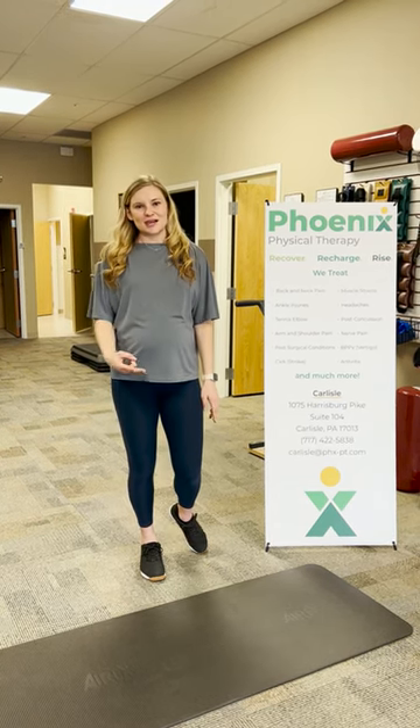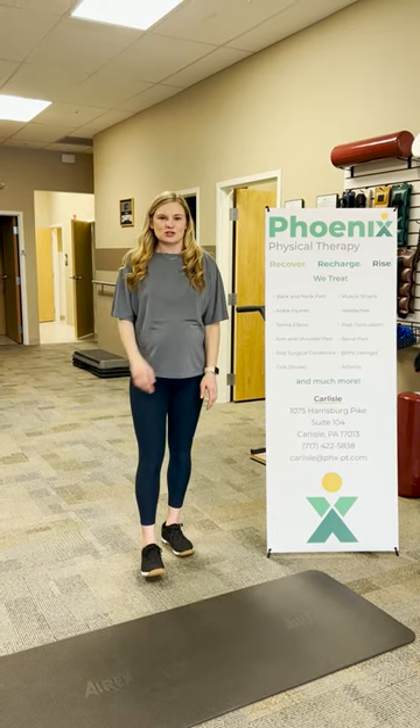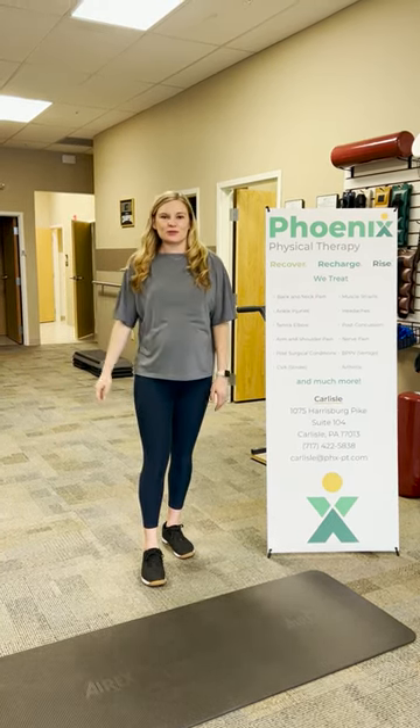I'm going to go through two exercises today that can really help you with that. These are the beginner ones that we'll start patients off with, and then we'll progress from there.